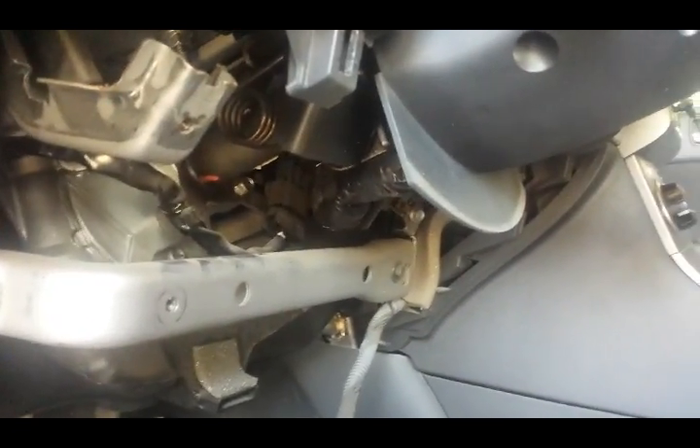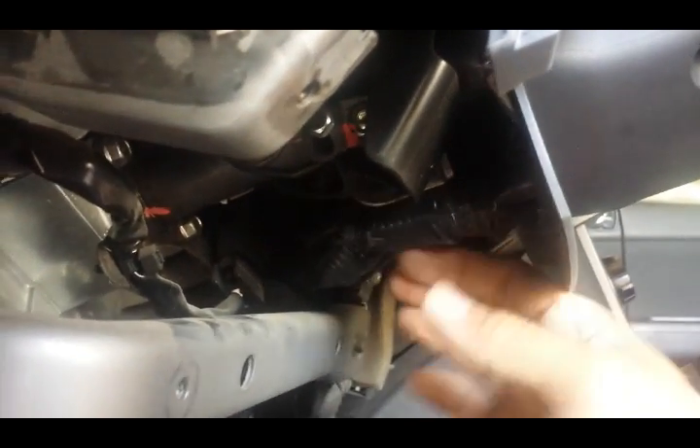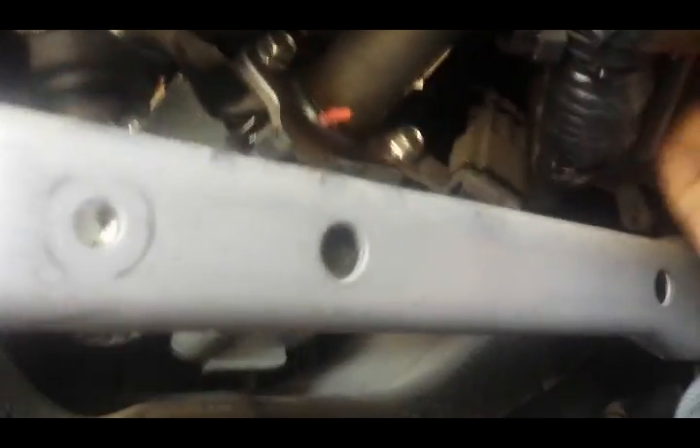Down here is where we're going to find the loom coming from the steering column, and naturally that's where the wires are going to be. We're going to open up that loom and look for the thick gauge wires. Some cars have thin gauge wires, in which case you may have to tag elsewhere, but in this situation we're going to tag them here.